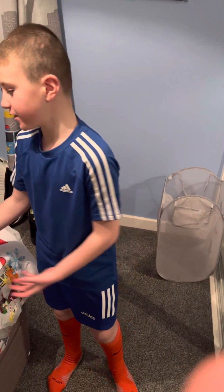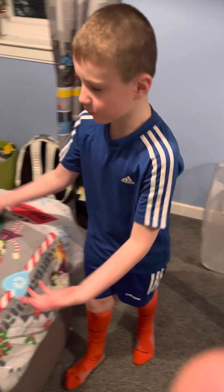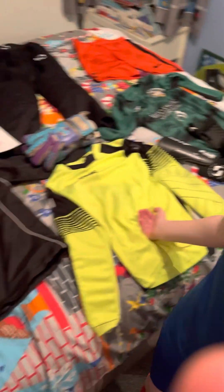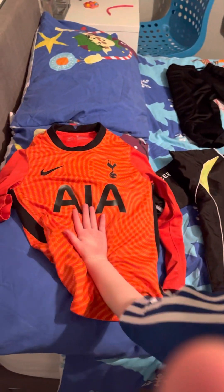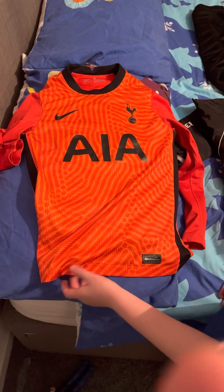Hi guys, welcome back to another video. Today we're going to be showing you all the gear you'll need to be a goalie. You'll need goalie strips first. If you're practicing or you collect goalie strips, that would be a good one because it's a goalie strip — it's got long sleeves.